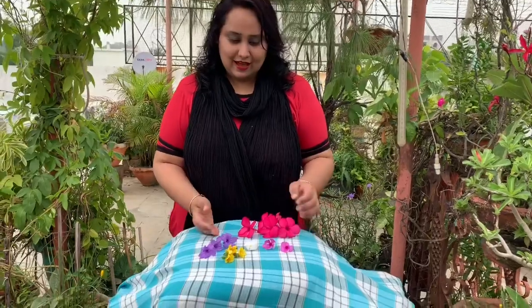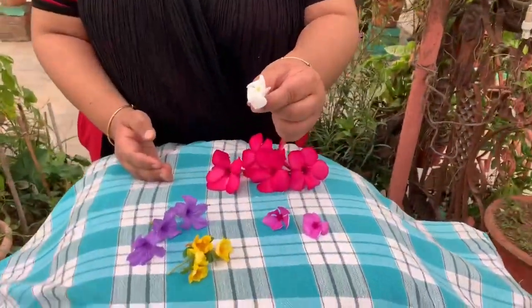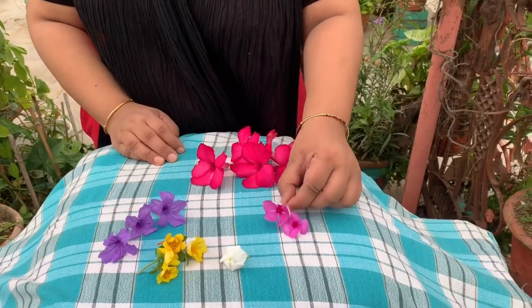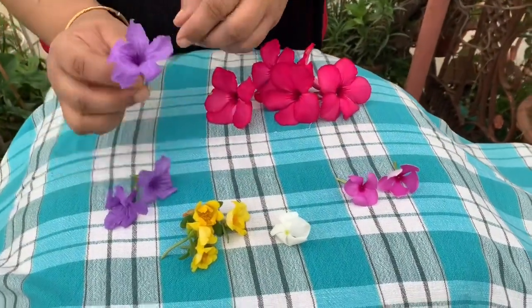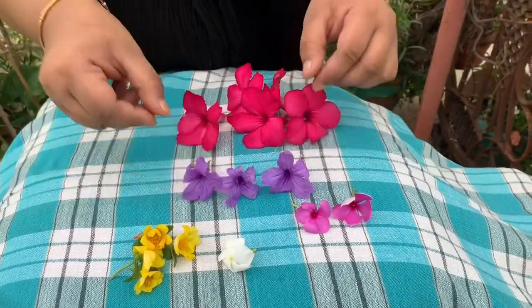Let's revise numbers by counting the flowers. How many white flowers are there? There is one white flower. How many pink flowers are there? 1, 2 — there are 2 pink flowers. How many purple flowers are there? 1, 2, 3 — there are 3 purple flowers.